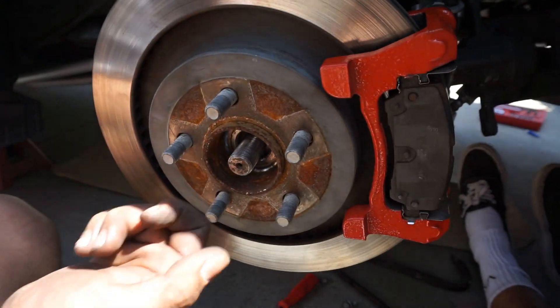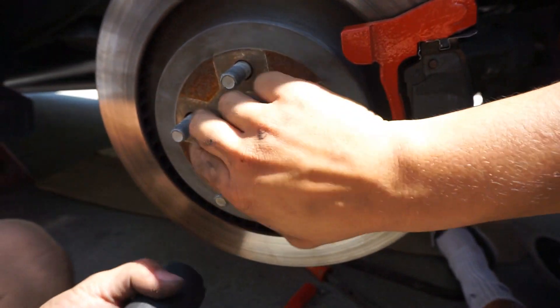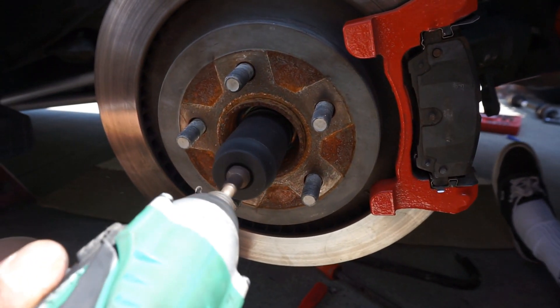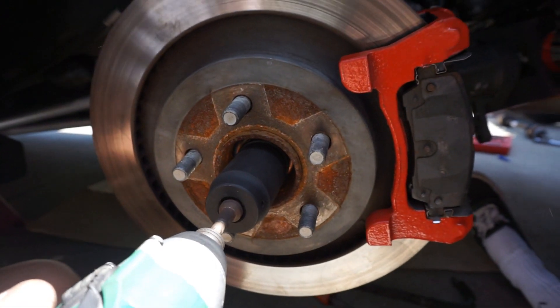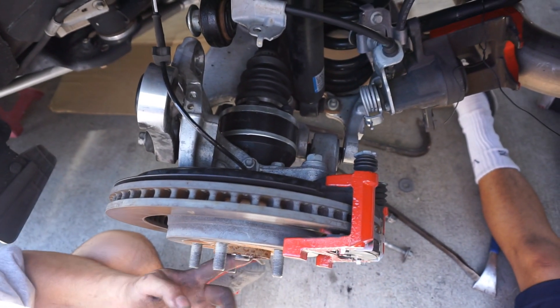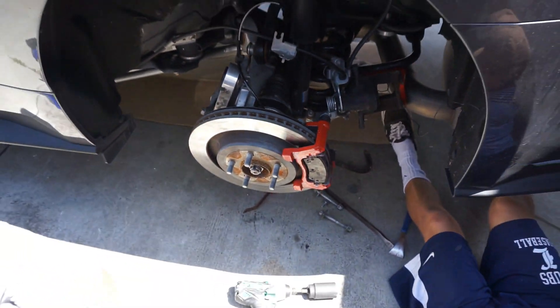The teeth aren't all the way out yet, so we're just going to use the impact — not tighten it all the way, but just enough to pull the teeth out and make it easier to get the rest of the bolt in. Now let's hit the rest of the bolts.